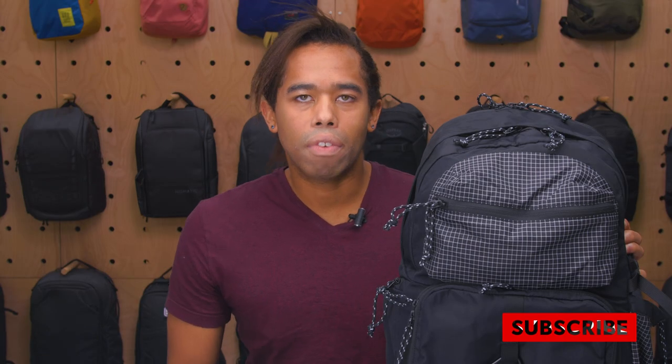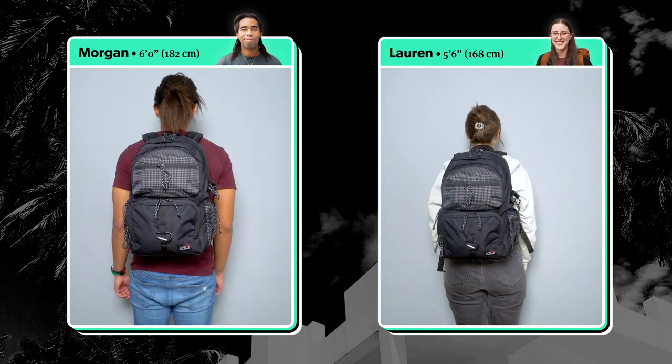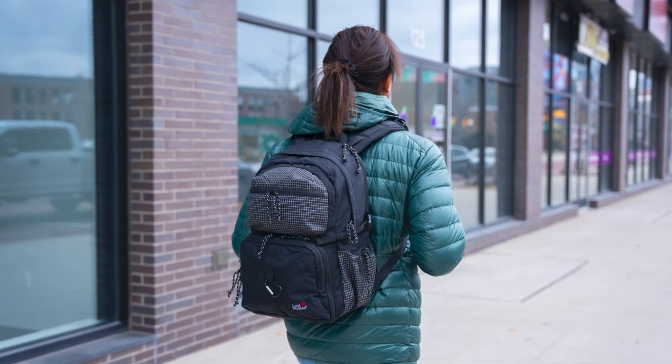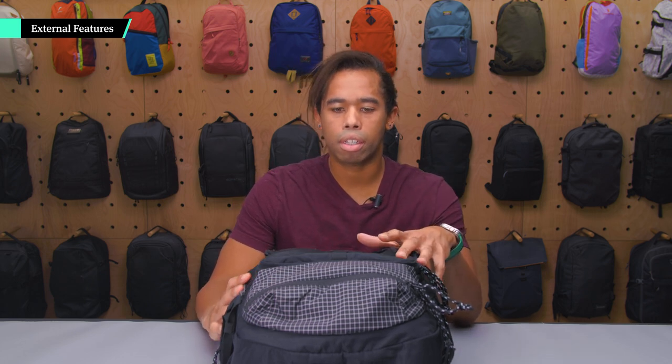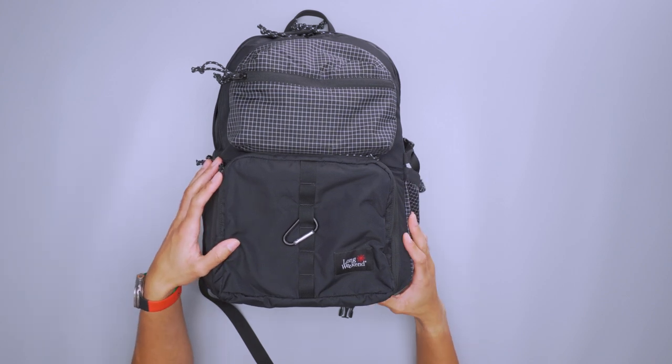I'm Morgan from Pack Hacker and in this video we're taking a look at the Long Weekend Moro Convertible Backpack, which I've been testing for three weeks. Before getting started, just a disclaimer: this is a pre-production model, a sample, so it might differ a little bit depending on the bag that you choose.